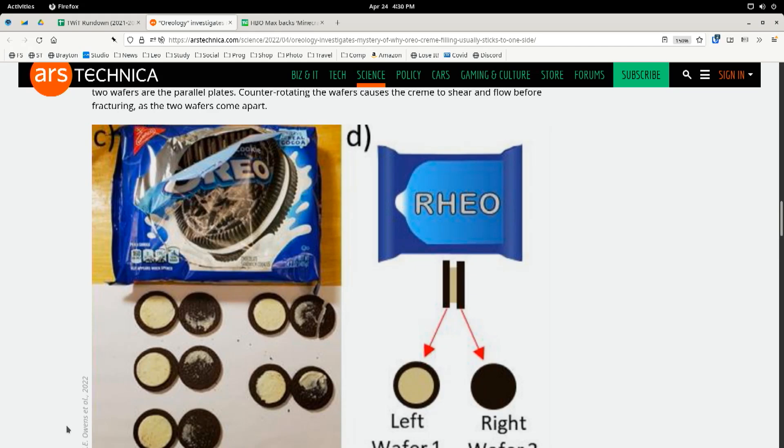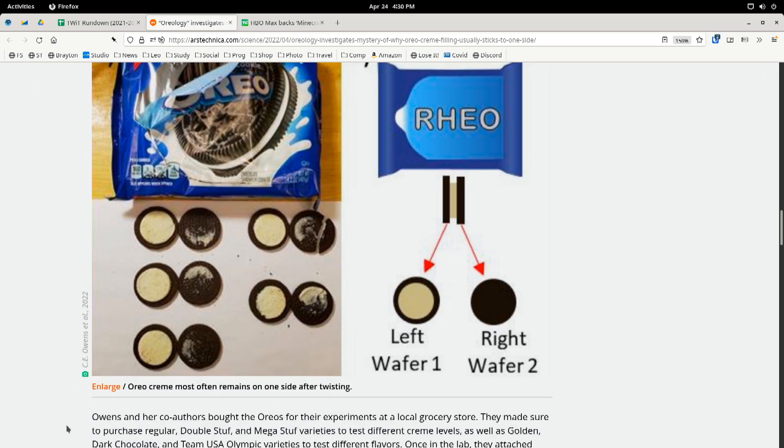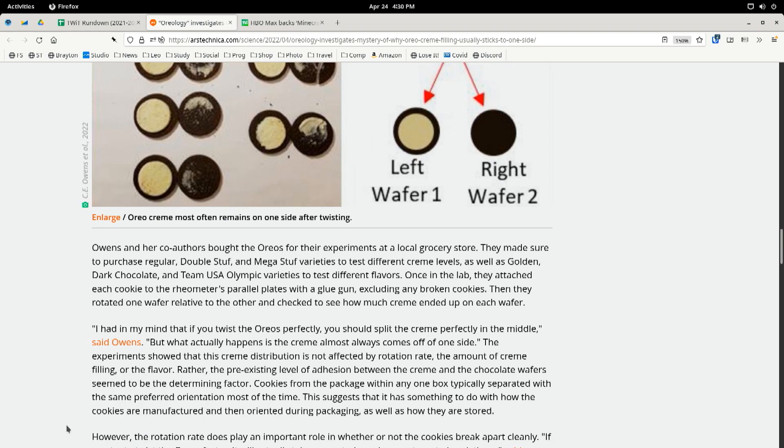As one does. She proposed the idea to her research advisor and the project was born. Turns out, Oreos are a canonical example of parallel plate rheometry. The cookies are an everyday tri-layer laminate composite. The cream is the fluid sample and the two wafers are the parallel plates. Counter-rotating the wafers — that's what you just did, Robert — causes the cream to shear and flow before fracturing as the two wafers come apart.